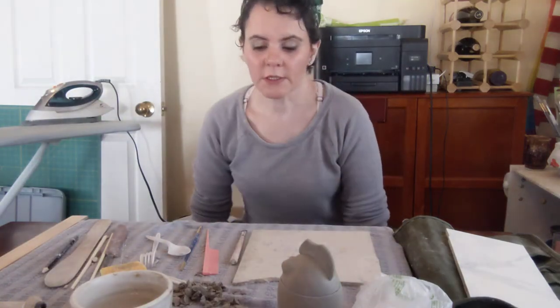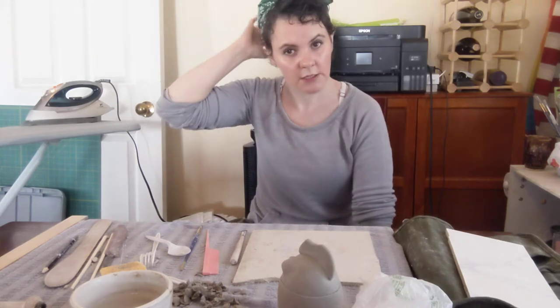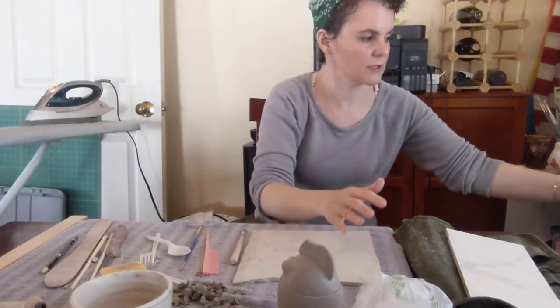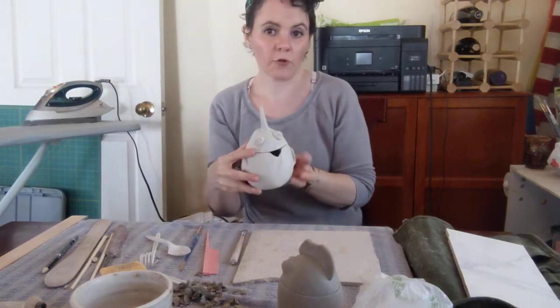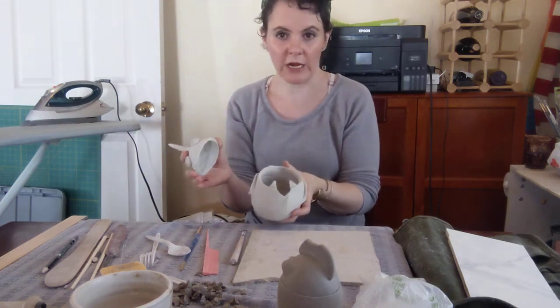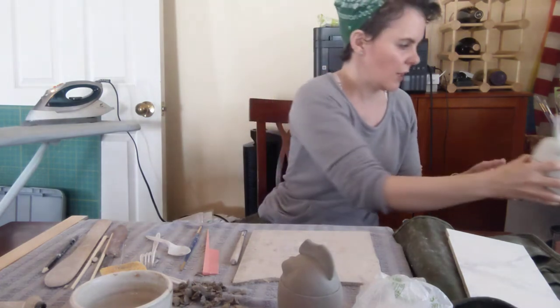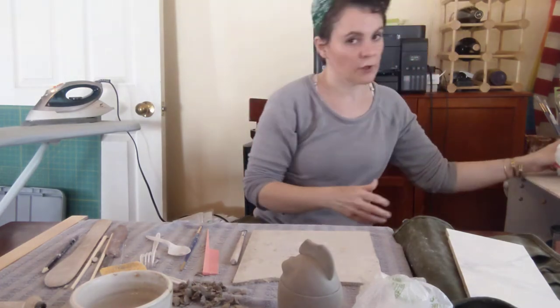Good afternoon, it's Sarah. This is going to be the second in our series where we talk about making these little lidded or sculptural critters. You should already have your egg, and you should have let it set for a little while so that it can firm up — that's what we're going to be working with today.